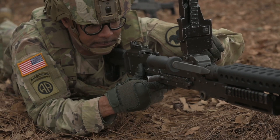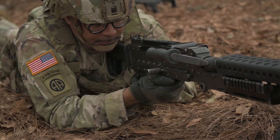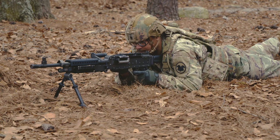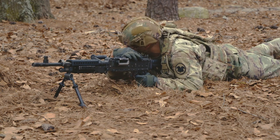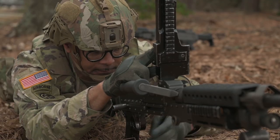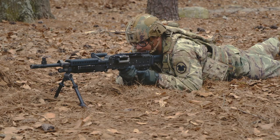Reload the machine gun and attempt to re-engage the target. Continue the mission if the machine gun fires. Perform remedial action a second time if the machine gun fails to fire. Proceed to correct a mechanical malfunction if the machine gun fails to fire after the second remedial action. To correct a mechanical malfunction: clear the machine gun, disassemble it, and inspect for missing or broken parts. If missing, worn, burred, or broken parts are identified, record the information and replace the parts or turn in for repair. Clean dirty or corroded parts. Lubricate the machine gun. Assemble the machine gun, perform a function check, load the machine gun, and re-engage your targets.